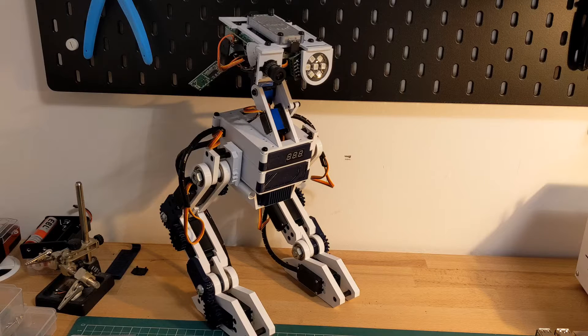Hello and welcome to Dan Makes Things. My name is Dan and I'm building a companion robot. I've been working on upgrading this Raspberry Pi powered robot to use the new Raspberry Pi 5. This is the latest in a series of videos that talks through that process.